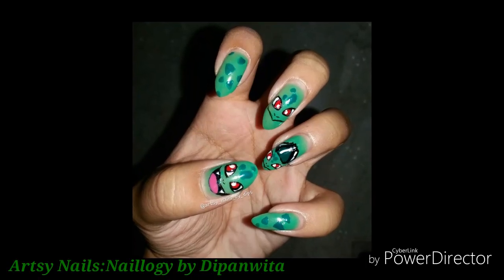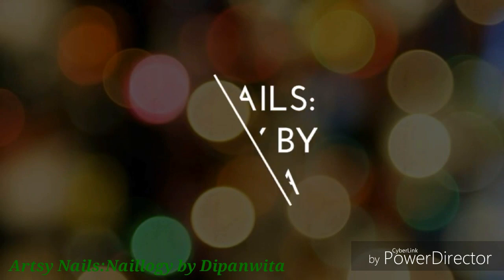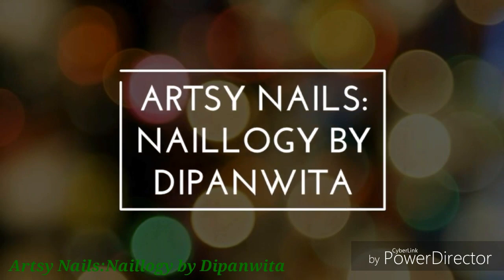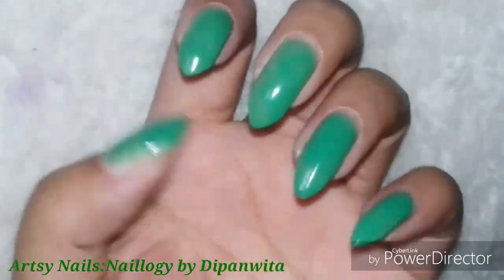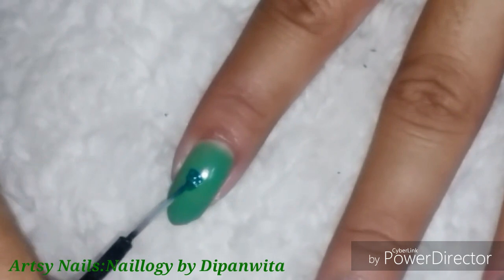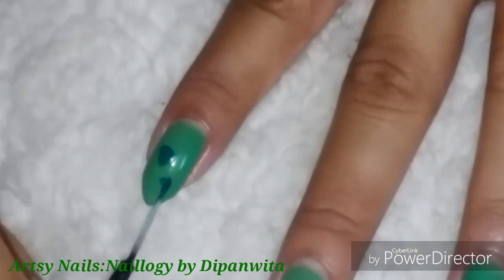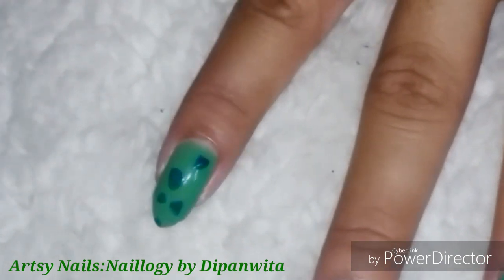Hey all, welcome to my Pokémon nail art series, and the first one is Bulbasaur. Starting off with the green base, and on the pointer and the pinky fingers I will be drawing the patterns on Bulbasaur's head, and on the rest of the fingers I will be drawing Bulbasaur's face and figures.